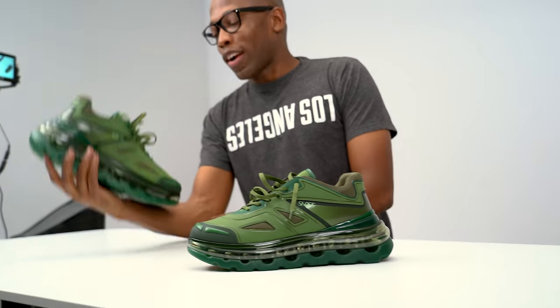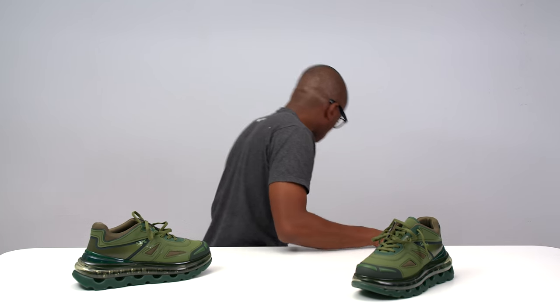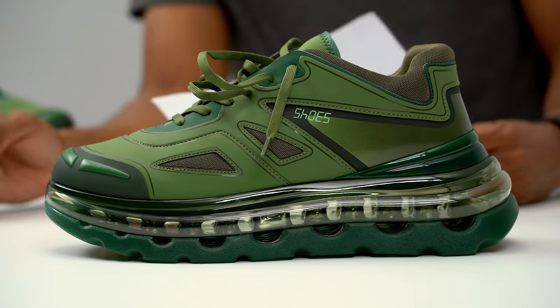This is the Green Giant colorway of the Bump Air, and something I forgot to mention earlier: with every purchase of these shoes, they're actually planting a tree — not just the green colorway, any colorway. So anytime someone buys a pair, they're planting a tree to help the earth, help with climate change and all those sorts of things. Pricing again is between $400 and about $500 depending on the style. You can get these at shoes53045.com.